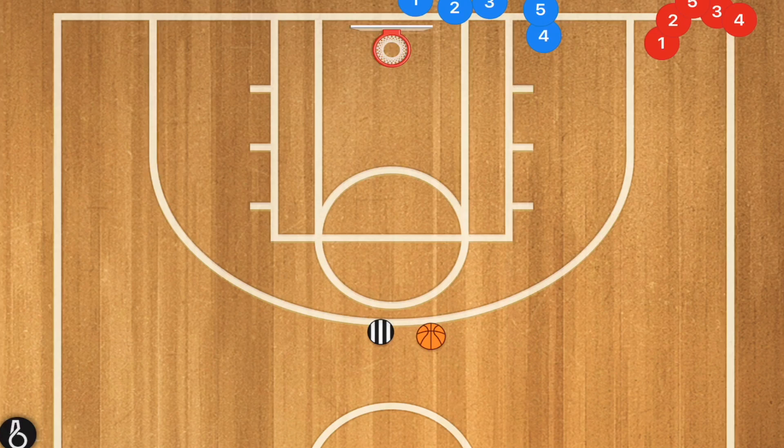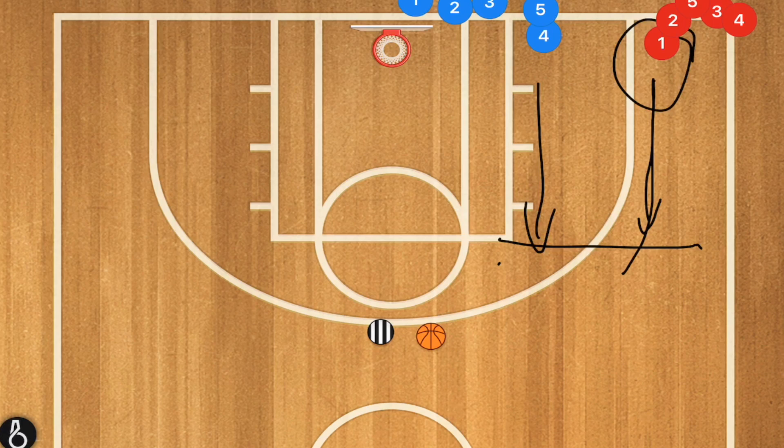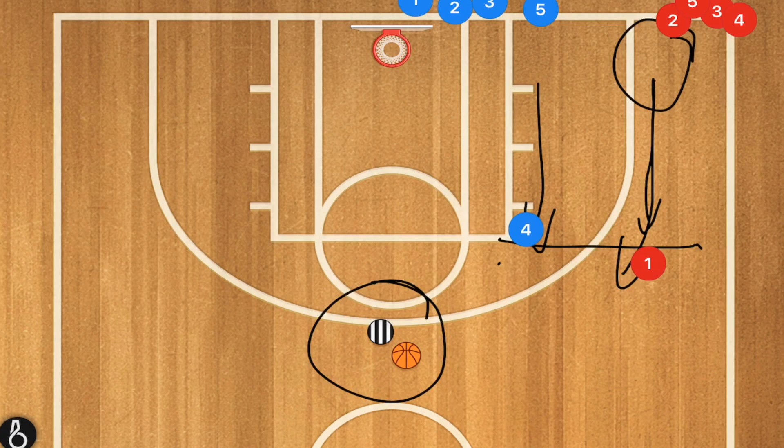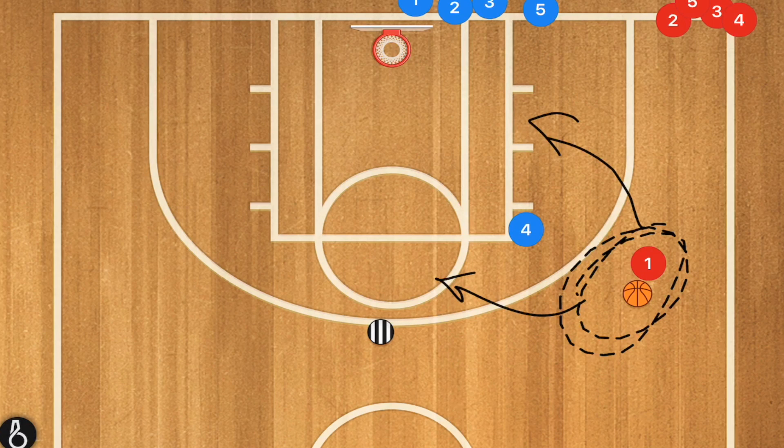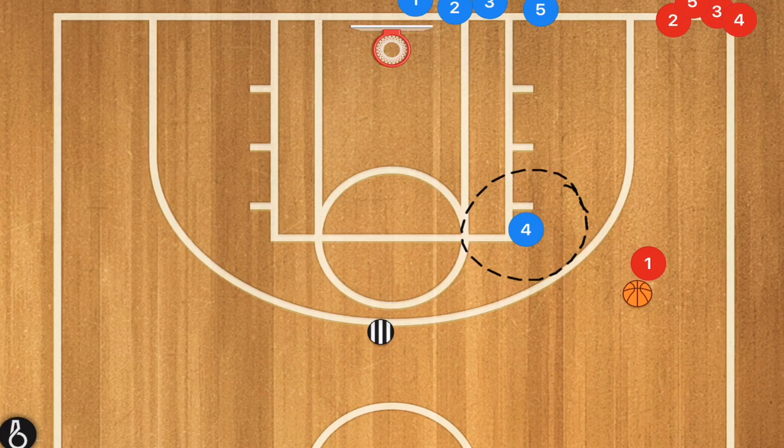This next drill is a one-on-one drill where the first player in each line sprints up to the free throw line extended. The coach passes the ball to player one red. We're only going to let them have two dribbles — player one can attack right or left, take a three, whatever it is. We want to see hard defense from player four, but no fouls obviously.